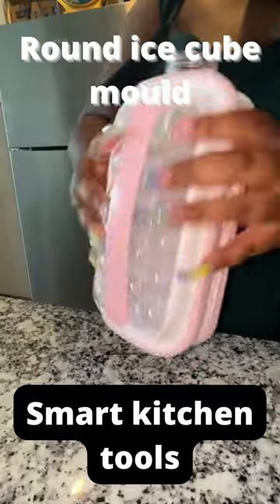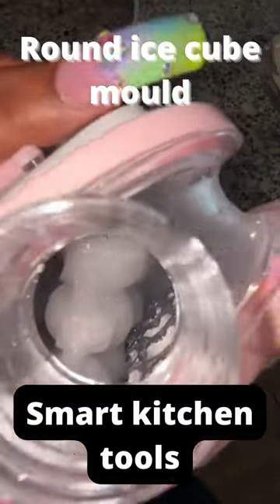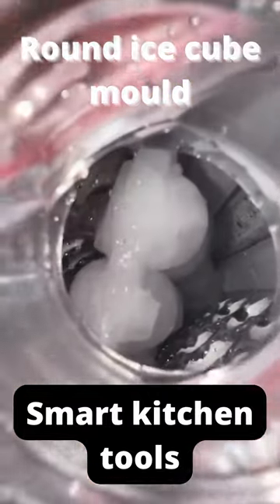I opened it back up and it's supposed to have these little ice balls come out, but it was just one big brick. I don't know, maybe I did it wrong. Comment below if you've tried this product.